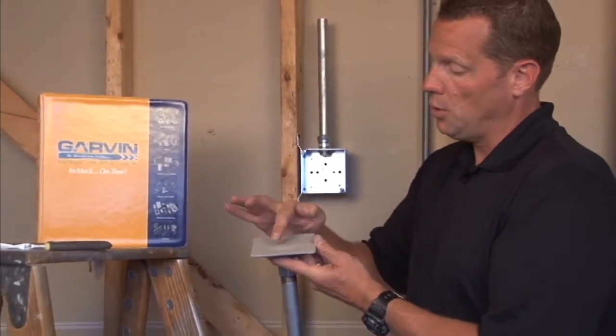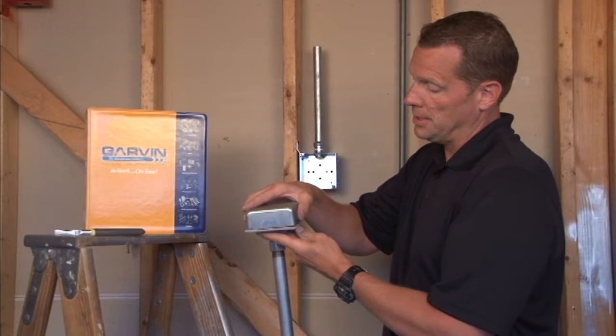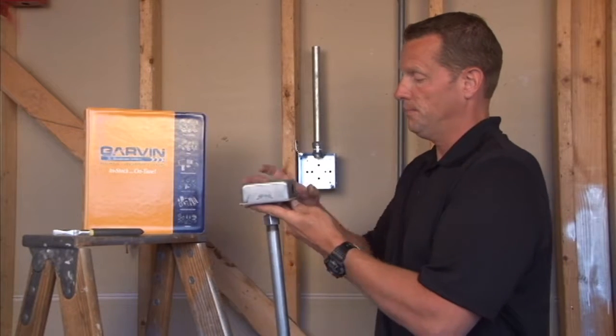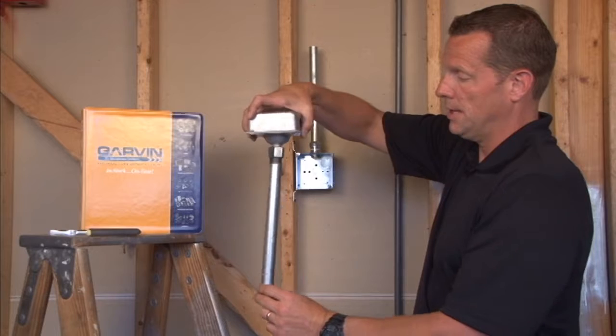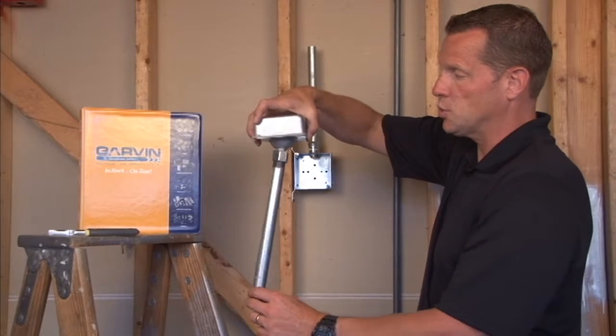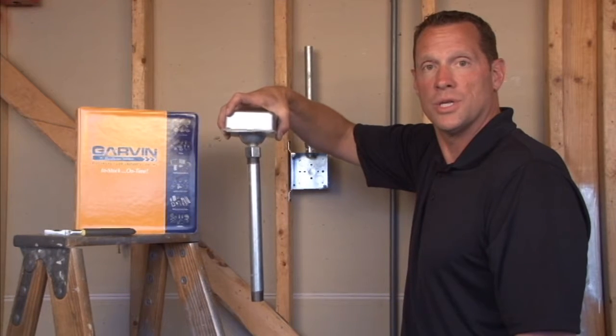You simply cut a hole in the gasket and pull the wires through and attach it to the box that is on the ceiling. And you have a nice pendant that allows a 20 degree swing from vertical in case it is jostled in any vibratory setting.